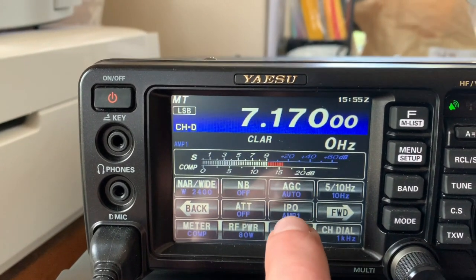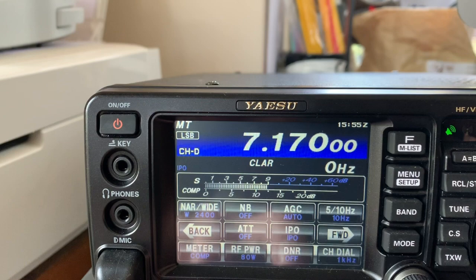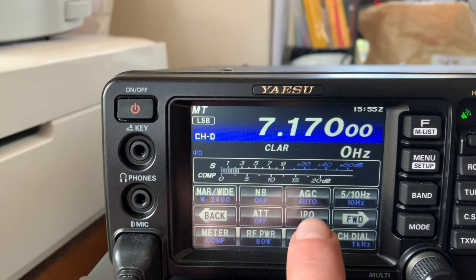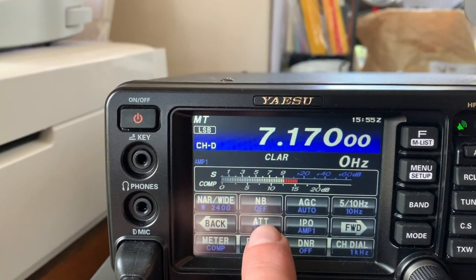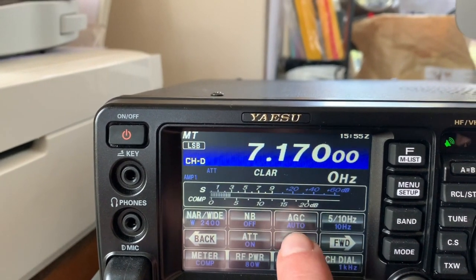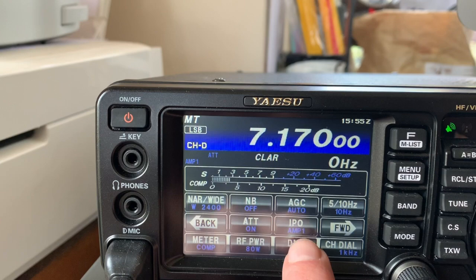Okay, here's the problem. It worked well with no amp, just on standard. Put it back on to receive. Put the attenuator on — dies. See? Nothing. Dead, dead, dead.